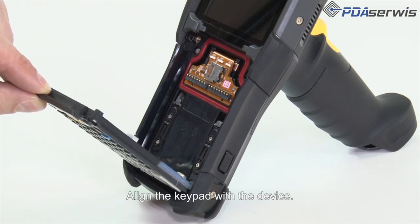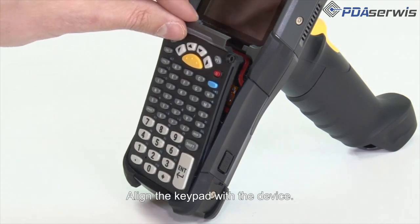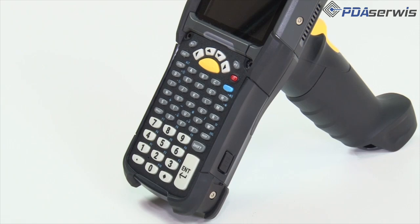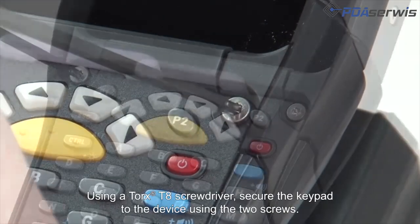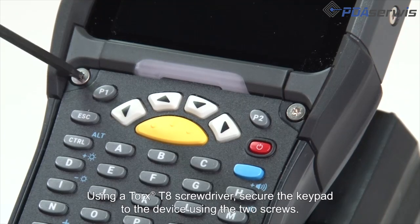Align the keypad with the device. Using a Torx T8 screwdriver, secure the keypad to the device using the two screws.